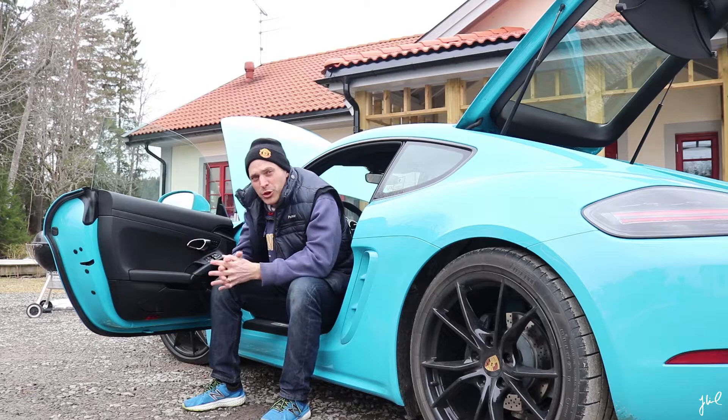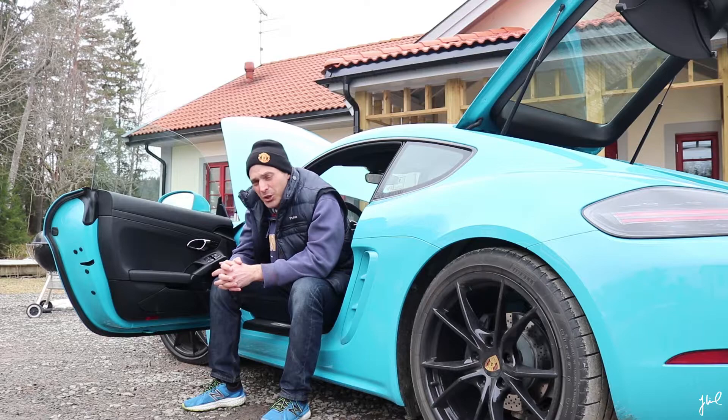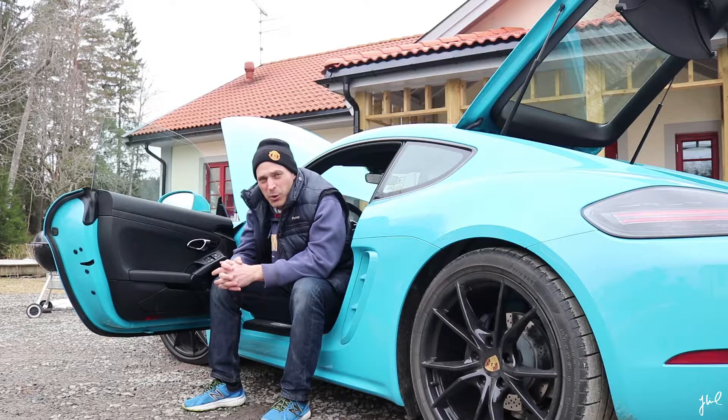Coming home from the road trip was great. I will not forget Niklas and his black V-Rod — that was a great bike, and I sincerely hope to meet him once more. The art form I experienced at the exhibition is something that came back to me when I started thinking about everything I saw.